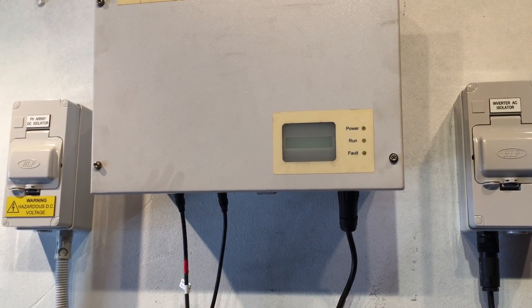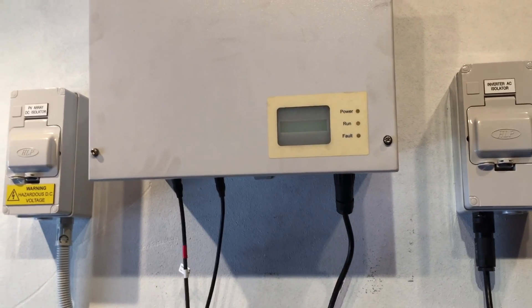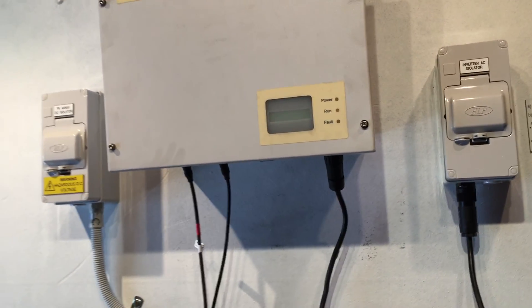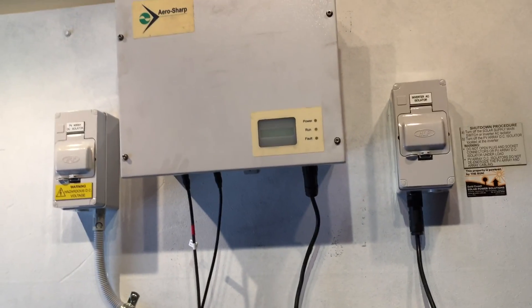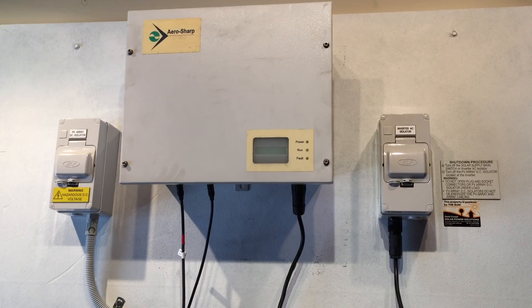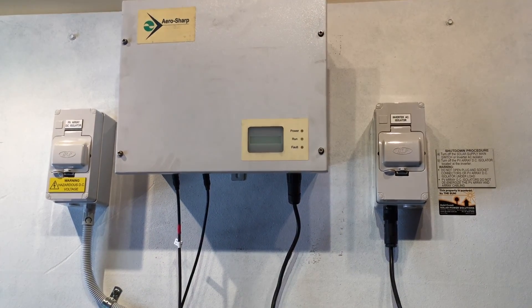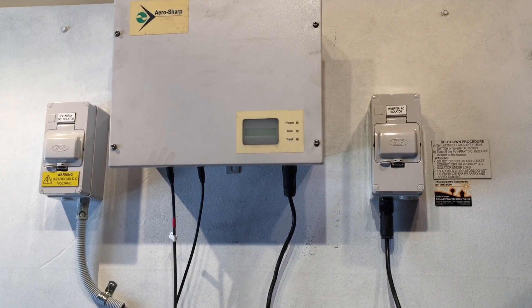Unfortunately, if you do have an AeroSharp inverter which is coming up with a fault light like this and it is an internal issue with the inverter, the AeroSharp company is no longer around. With the company not being around any longer, that means the warranty is null and void — it's not covered under warranty anymore, unfortunately.